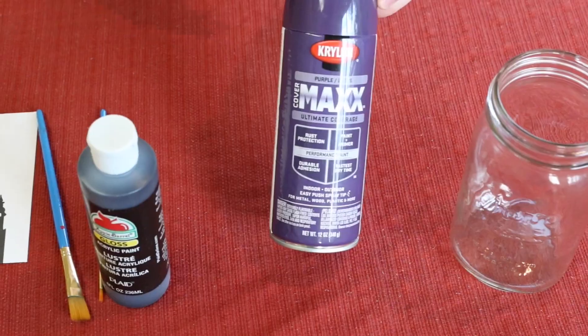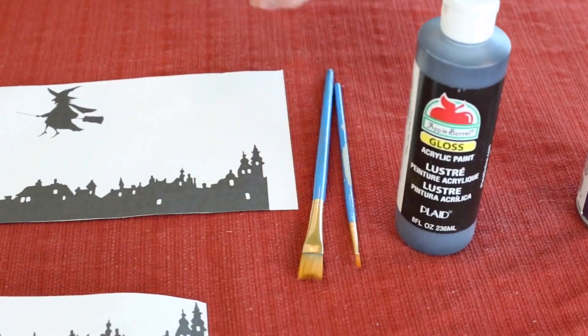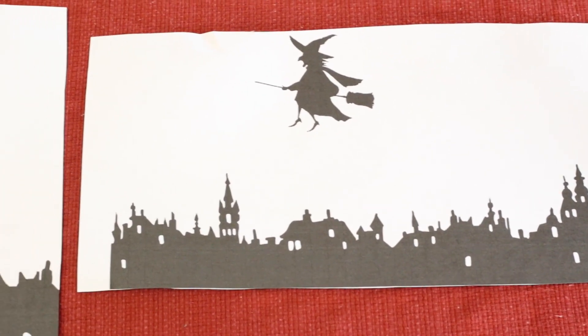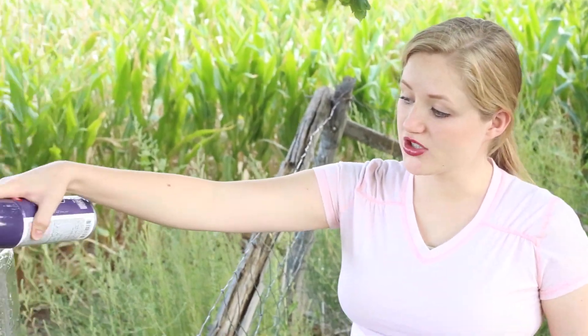Welcome to Pins and Things. Today we're making these amazing Halloween lanterns. What you're going to need is four different size jars, some purple spray paint, black acrylic paint, paint brushes, and these awesome templates I found on a website from Pinterest — I will give you the link below.